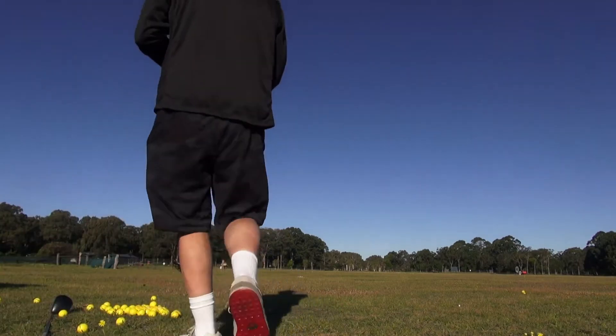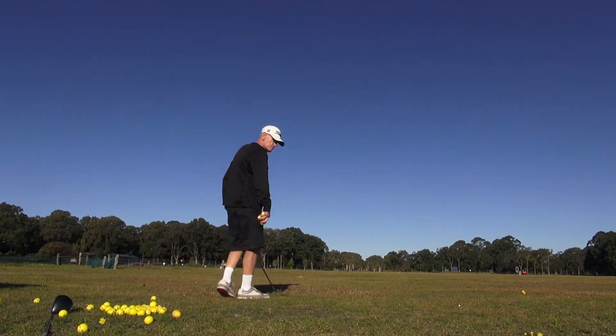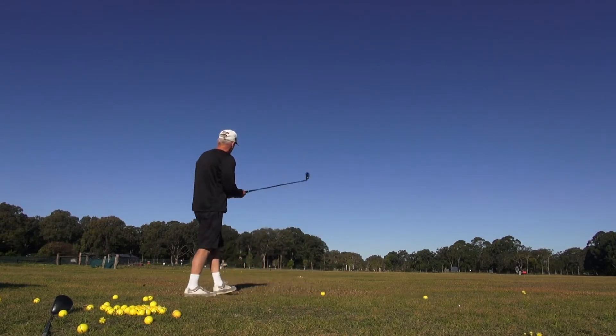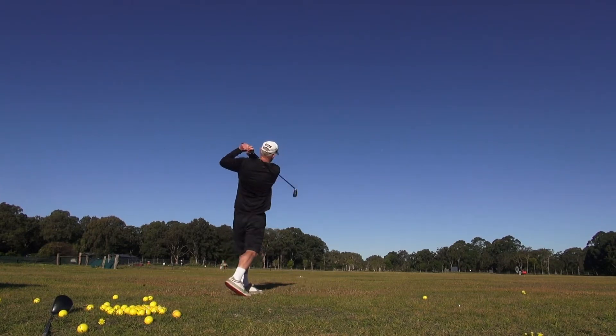Just hit half a dozen shots down here with a lot of load, a lot of lag load on the club. Got four on here - take everything to the right of that white peg and bring it back, like that.